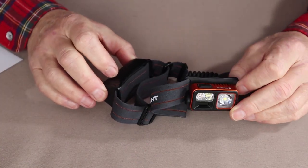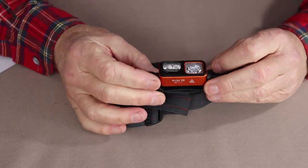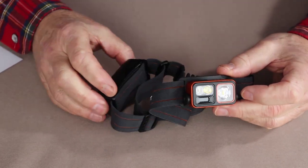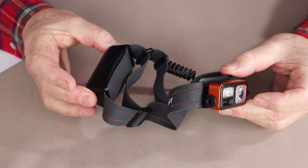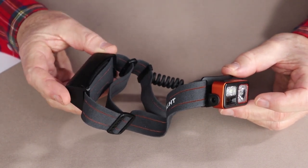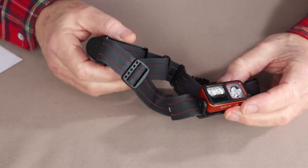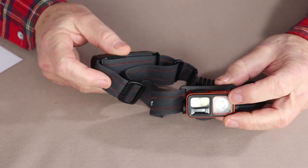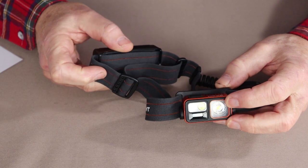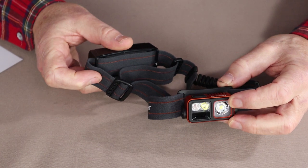So let's go over some of the key features for the Olight Array 2S — I'll be giving you some close-ups as we do this. Basically, this is a rechargeable headlamp with a built-in 3.6 volt 2600 milliamp battery pack on the back. Its maximum performance output is 1000 lumens when you combine the spot and floodlight together, and its maximum beam distance is 140 meters.